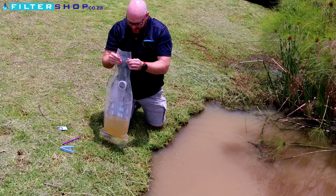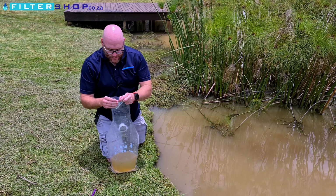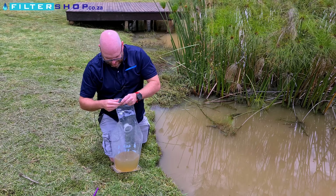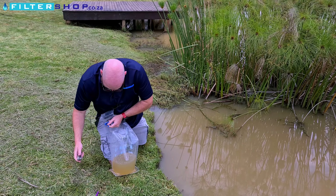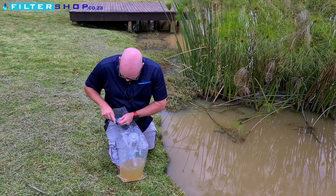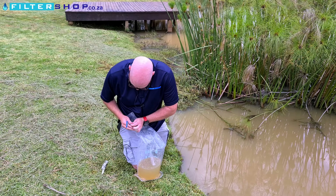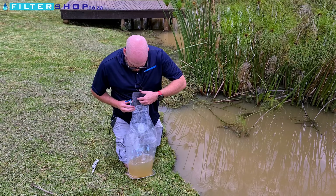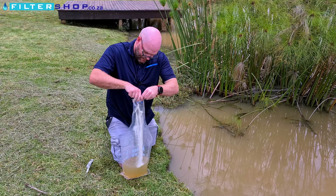Once you have it filled with your desired amount of water, you then take the end and only take one of the P&G satchels. Take your satchel and pour the contents into the bag.